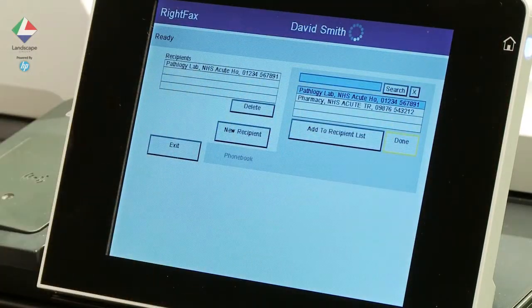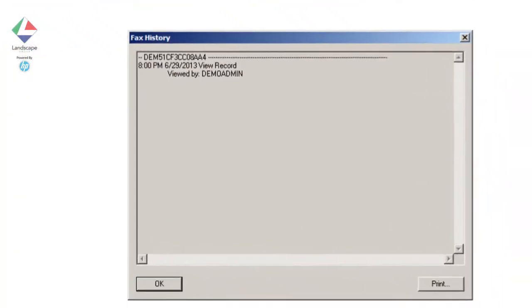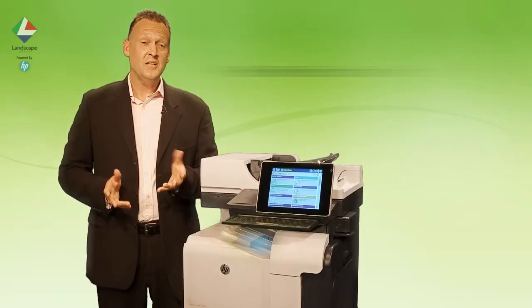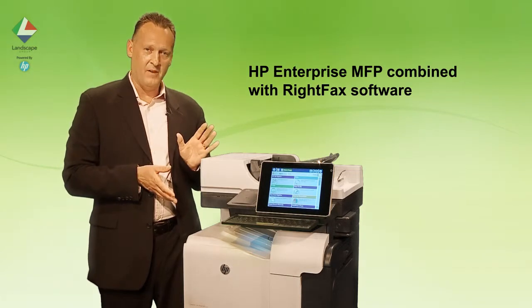Here we can track the progress of our fax. Optionally, notifications of fax success or failure can be delivered via email, pop-up message, or via printed slip at the MFP device or printer of our choice. For this we require WriteFax and an HP Enterprise MFP.